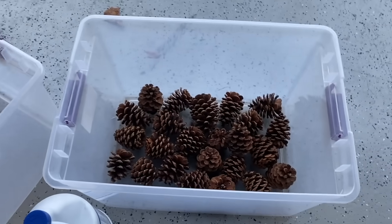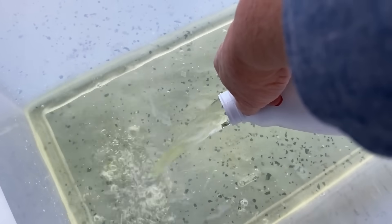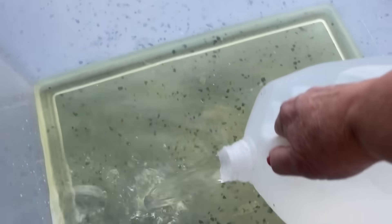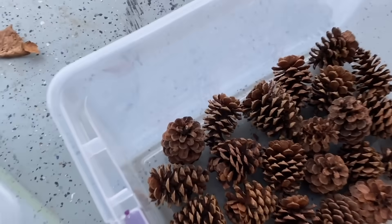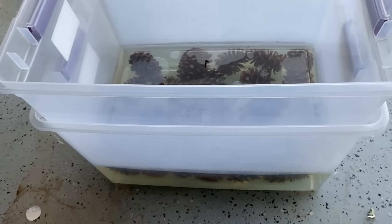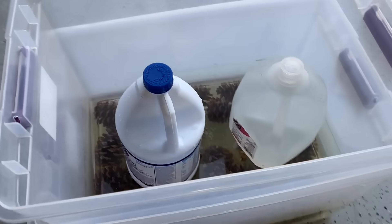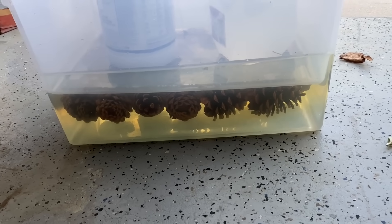Start with two bins and some pine cones. Pour bleach into one bin — be very careful. Carefully add water at a ratio of four parts water to one part bleach. Put all the pine cones into the bin, then set the empty bin right on top of the pine cones. Use a gallon water container and a gallon bleach container to weigh the pine cones down so they are fully submerged. Leave those for 24 hours.